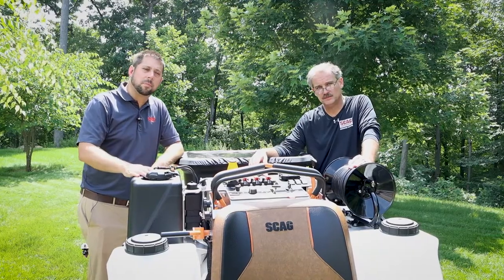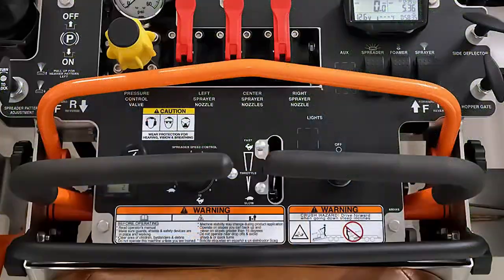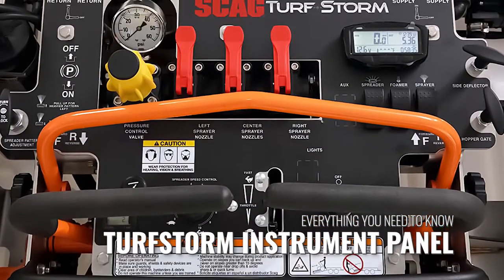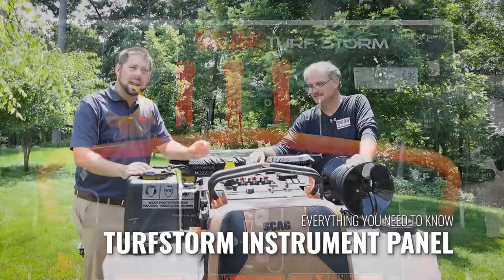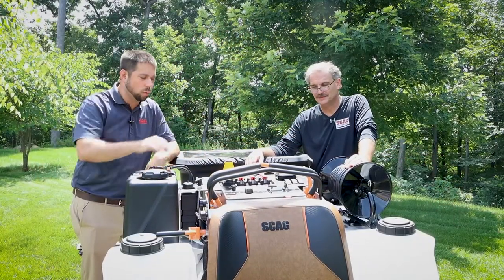We're going to talk about the instrument panel in this video. As you can see, there are a lot of gadgets and features that this machine has, and while there's a lot to it, it's laid out in a very logical way. So I'm going to let Gino take it away and explain to us what we're looking at here.